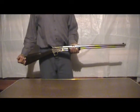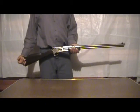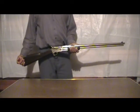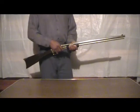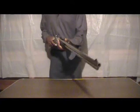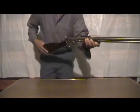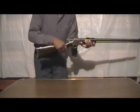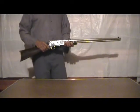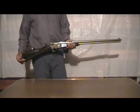Your sighting picture is good but it's a little imprecise since the opening in the buckhorn is so wide compared to the front post sight. Let me just aim it at you guys for a second — and it is unloaded, nothing in there.